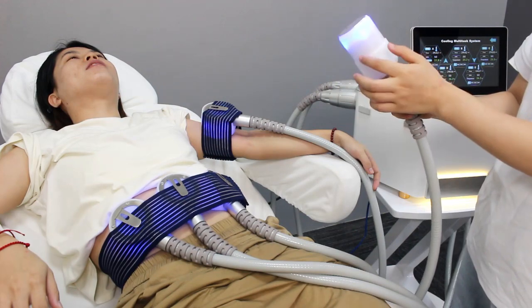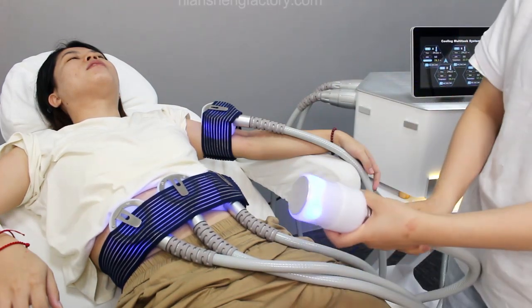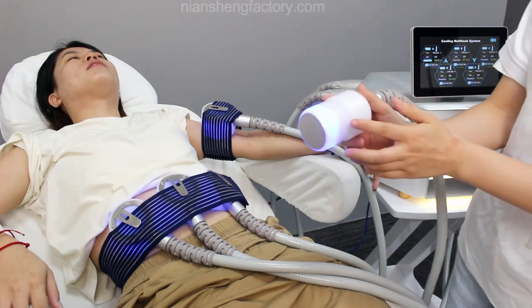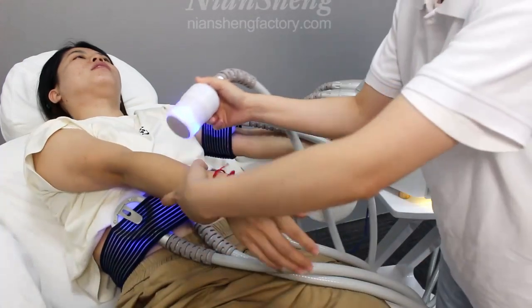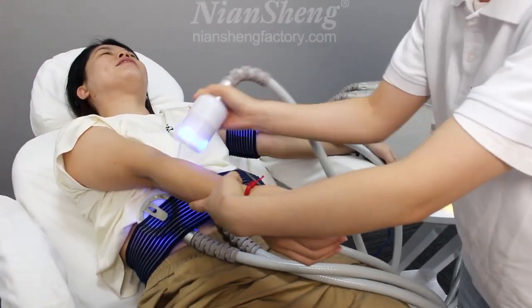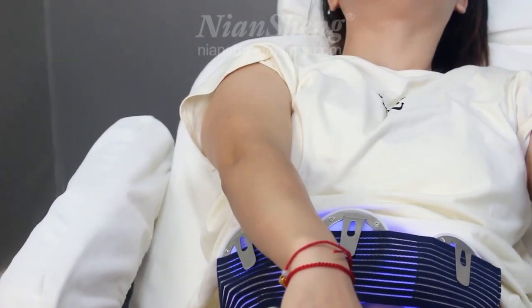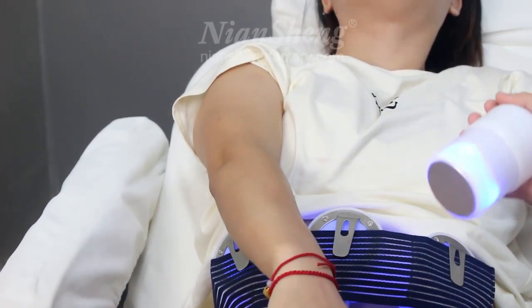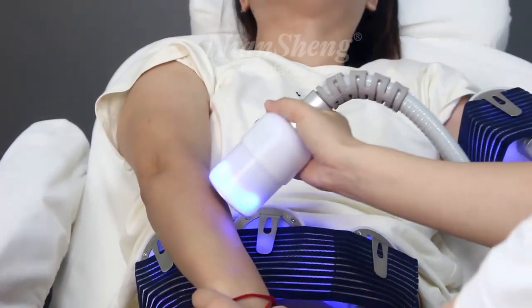When the handle turns blue, it means it is in cooling mode. You can use this handle to do treatment on other body parts. Before the treatment, apply gel to the skin and then begin the treatment.